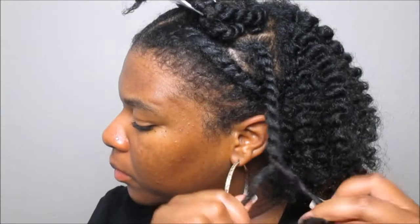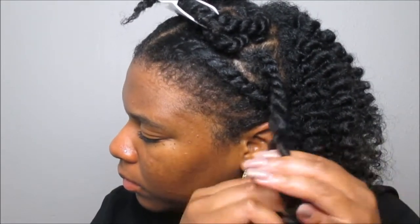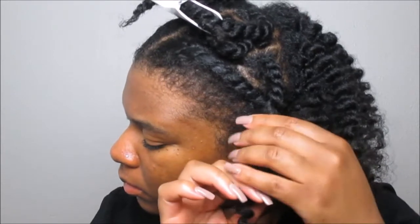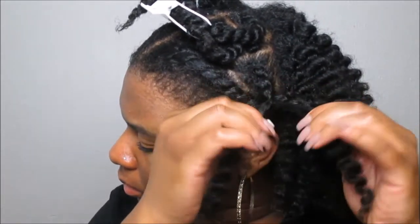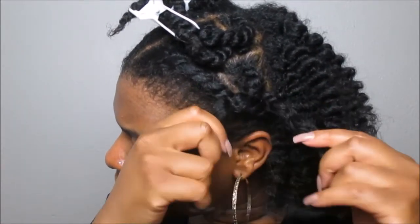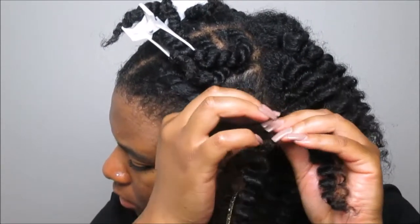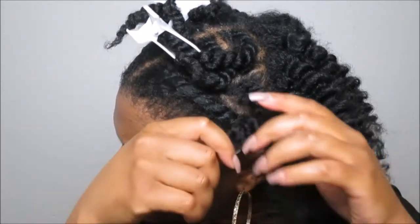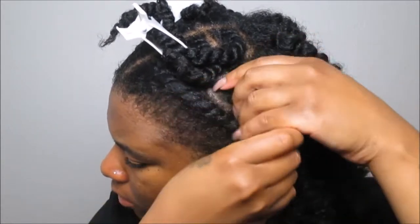A couple of days later, I took some oil of my choice, applied it to my fingers, and began unraveling my twist at the ends. With the flat twist, you'll notice there's a little single strand of hair that is actually holding those two larger twists together — that's what you're looking for when taking your flat twist down, so you don't destroy your definition and your style altogether.